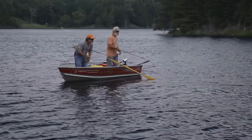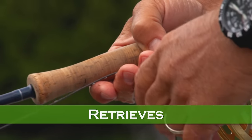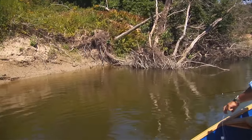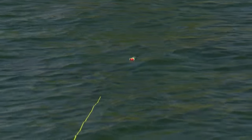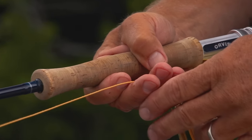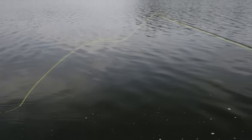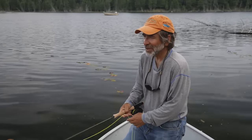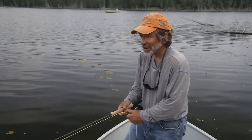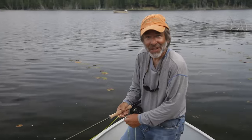Now let's discuss retrieves that help animate your flies so they imitate food items that bass prey on. All these flies work very well, but you have to do your part — you have to animate the fly so it looks to the bass like something it wants to eat. The best way to give action to a bass fly is to keep your rod tip low and give it all the action by stripping the line at various speeds. There's a real tendency to twitch the rod tip to give the fly action, but that creates problems — it throws slack into your line and you'll miss strikes. Try to give the fly action by stripping the line and keeping the rod tip low to the water, and you'll always be in control of your fly.